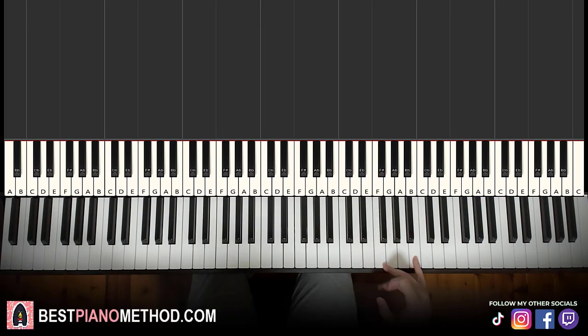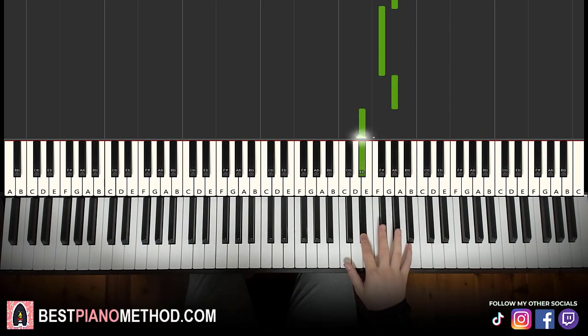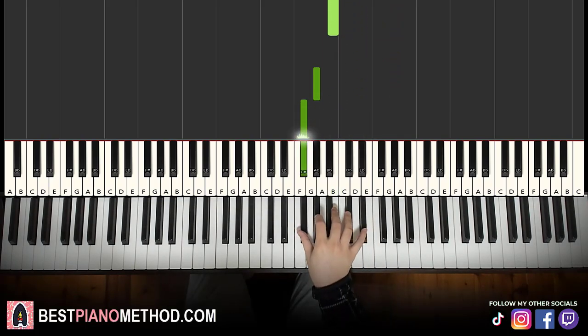Right hand starts on the high B up here — middle C, go up an octave C, up to the B. So it goes B, A-sharp, G-sharp, F-sharp, G-sharp, D-sharp, D-sharp, C-sharp, B, down to G-sharp, F-sharp. That's the first part. We'll break this lesson into two parts — it's easier to learn.